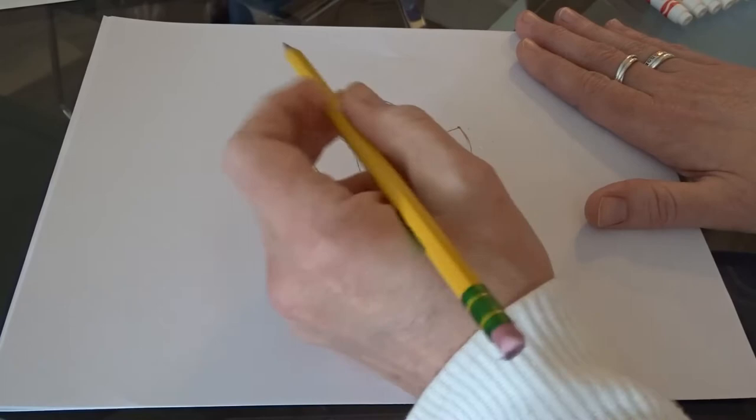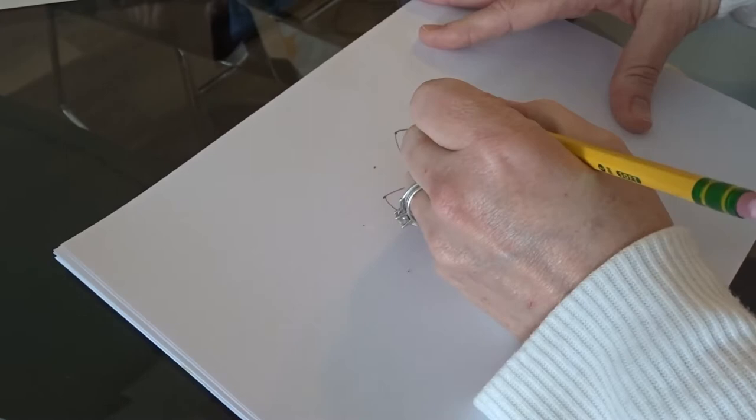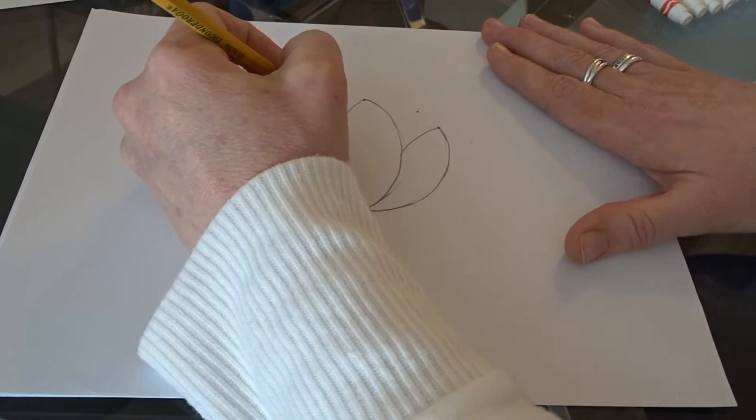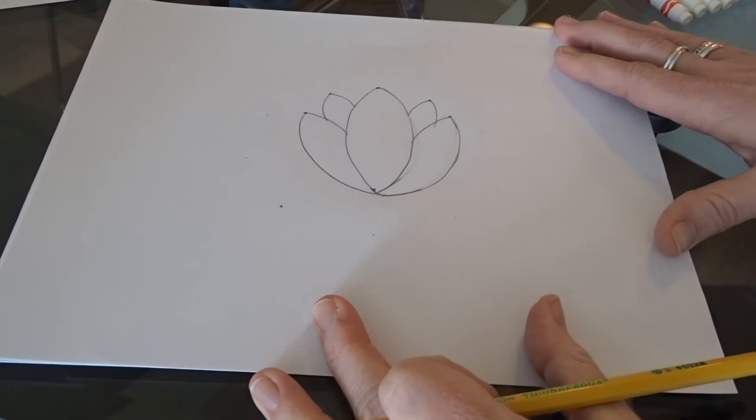Now I'm going to do a petal in between these ones — they're being overlapped by the first three petals. I'm moving one dot over a bit because I don't like where that one is; it was too far to the left. Again, it's a lot easier to erase a dot than an entire petal, so it's always a good idea to plot it out and plan before you start drawing. Now you should be seeing the lotus flower evolving.